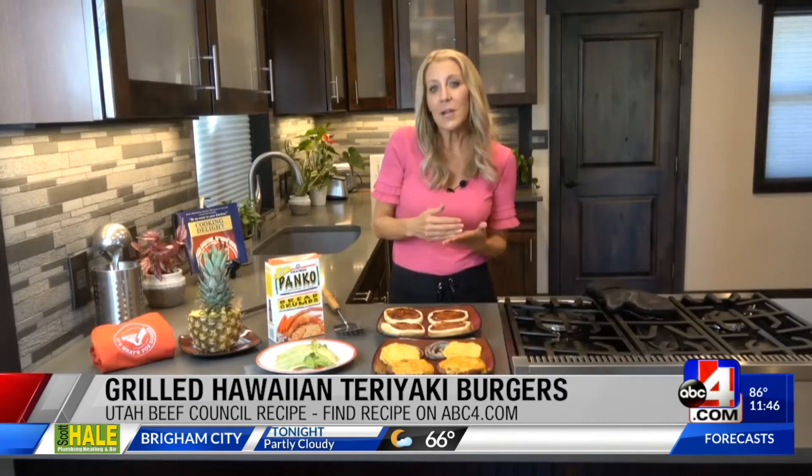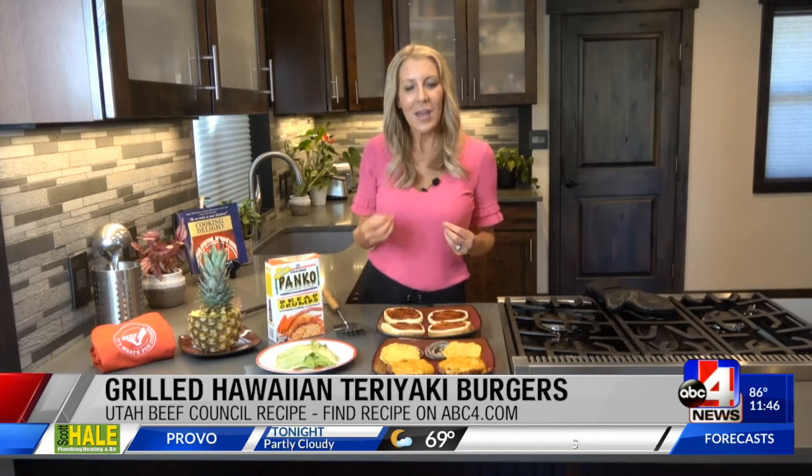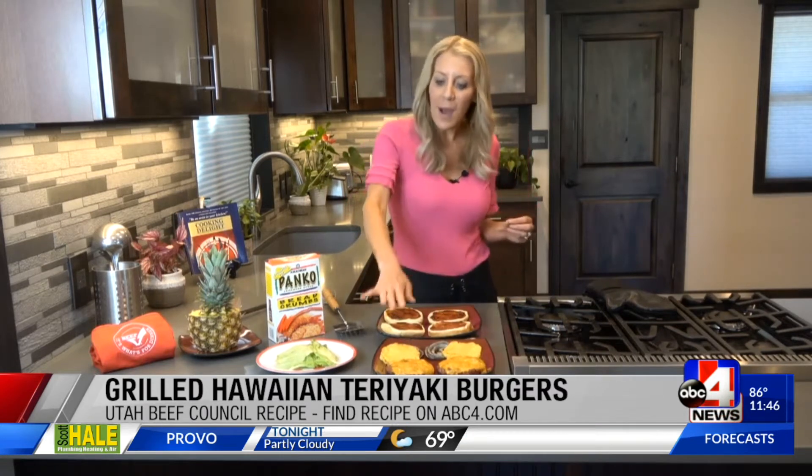What we did is mix some teriyaki sauce and panko breadcrumbs into the burger to bind it a little bit, which gave it a lot of good sweetness. Then we're going to complement that with the pineapple slices that we grilled up, so it's got that grill flavor, the sweetness, and then some red onion on there — a wonderful combination of ingredients.